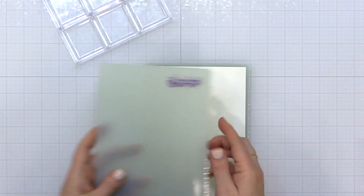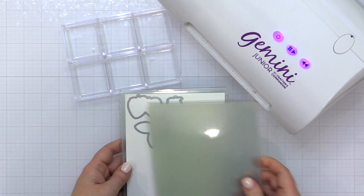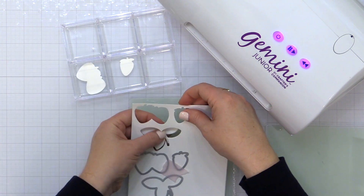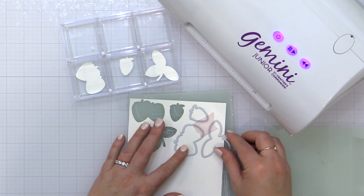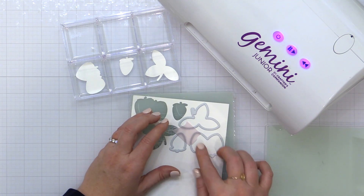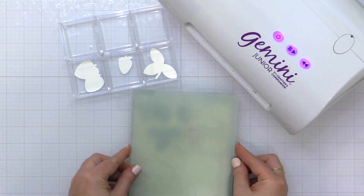I'm taking the two Strawberry dies and the Leaf die and positioning those on some Neenah Solar White heavyweight cardstock. I'm holding them in place with some pixie tape and running them through my Gemini Junior. I'm going to do this several times because I want to create a bunch of strawberries all at once, and I want to show you my new favorite way to do this — using the negative die cut space of these die cuts.